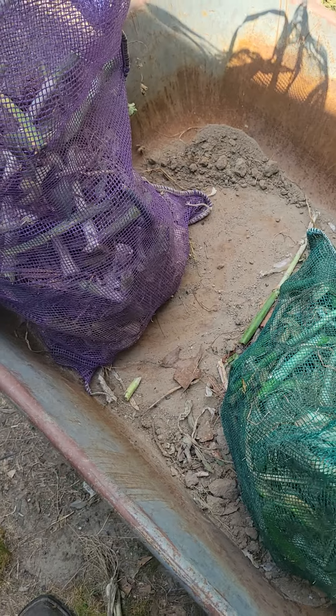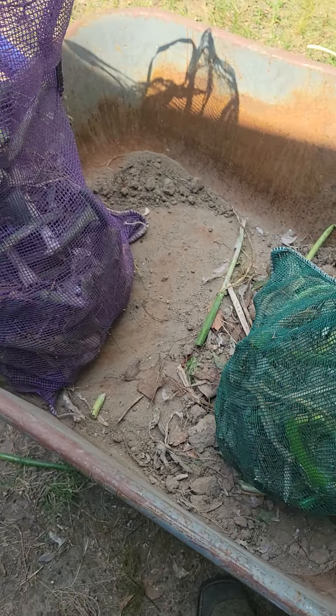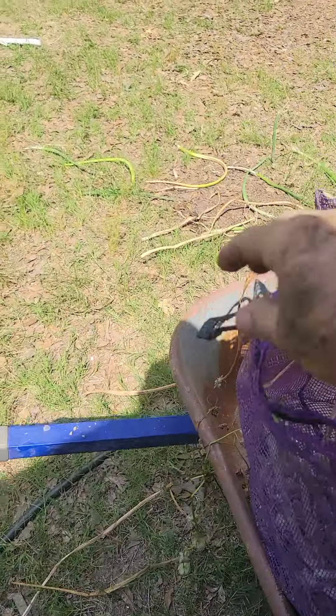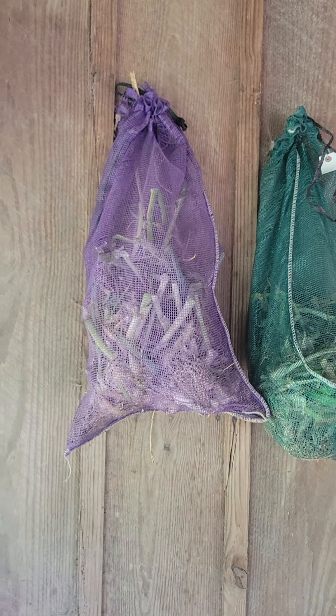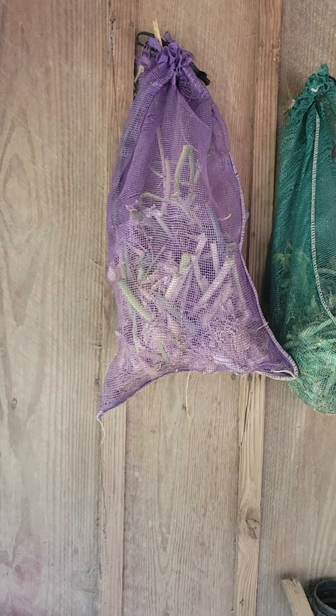I've split them between two sacks. What I'll do is take this sack — you can put them in whatever you've got, just so they can breathe. I'm going to bring these into the chicken pen here and hang them on a nail right there. Get the other sack — if you put them in a box or something, just keep them out of the weather and out of the rain. I'll leave them hanging right there until September, then we'll come get them and plant them in the garden.